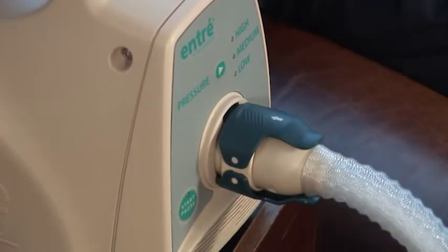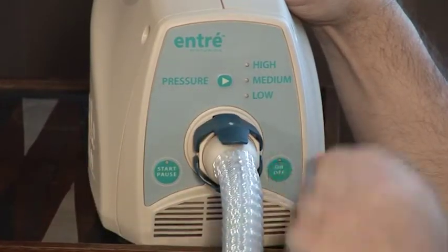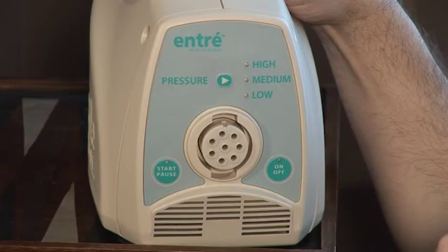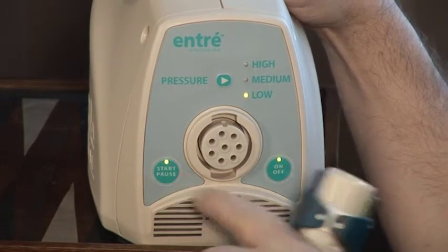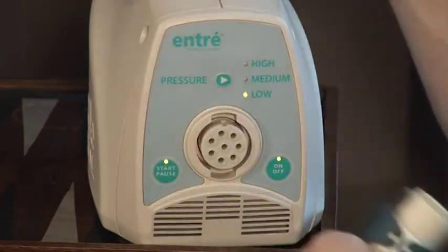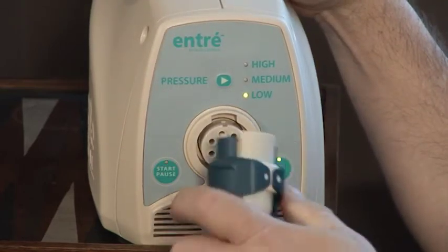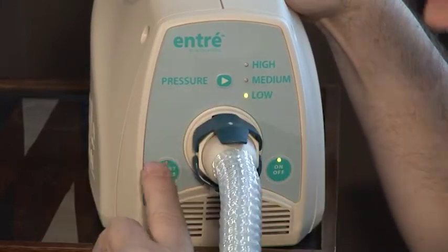If the chambers still do not fill, turn the machine off, detach the connectors, and turn the machine on again. Feel for air coming out of the controller. Reconnect the hose and press the start-pause button to begin a treatment session. Use the Y connector only when you are using both garments.